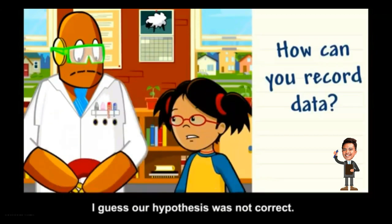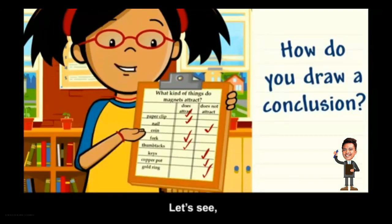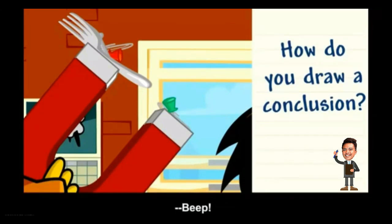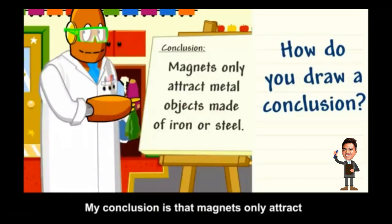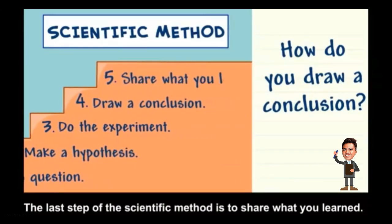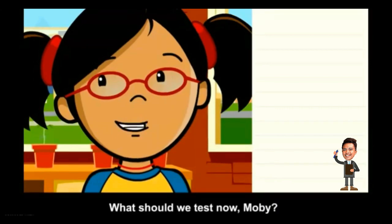Our hypothesis was not correct, but we still learned something. The next step is to look at your data and draw a conclusion. The magnet attracted some metal objects but not all of them — the objects it attracted are made of iron or steel. The coin is made of copper and the key is made of brass, which are metals that magnets do not attract. Conclusion: magnets only attract metal objects made of iron or steel. The last step is to share what you learned with the rest of the class.